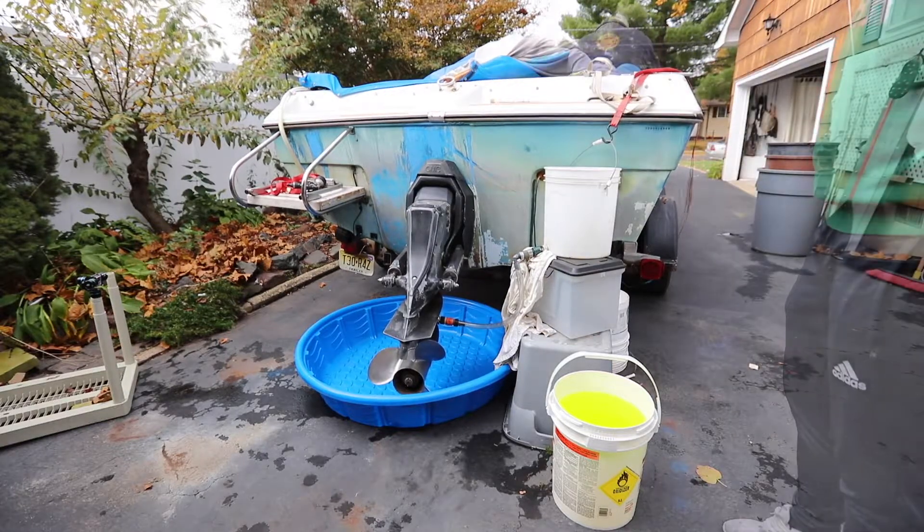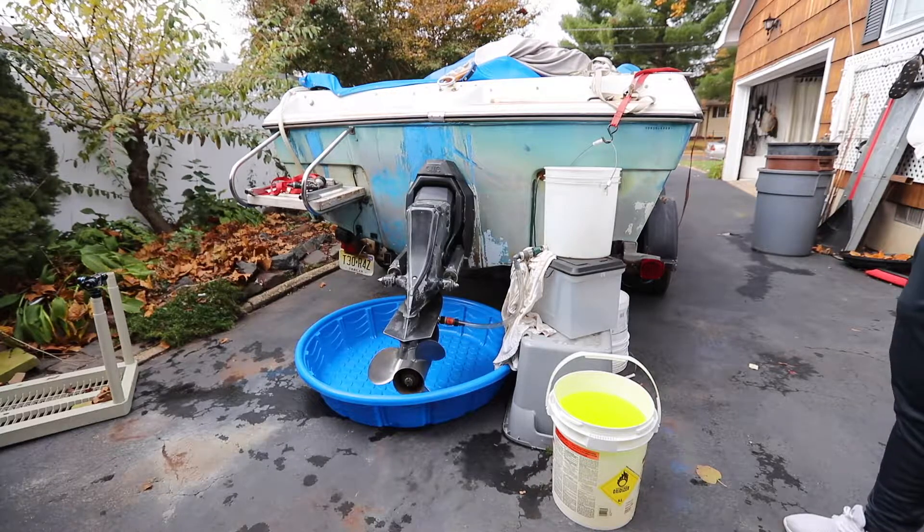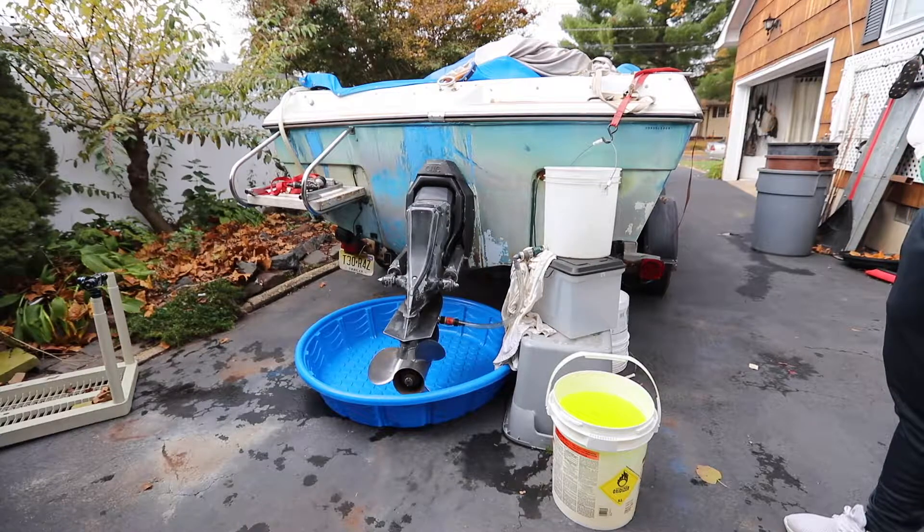Let me put the blower on. The blower's on, making sure that any potential gas fumes are out. The blower should be running for at least 4 minutes prior to starting.